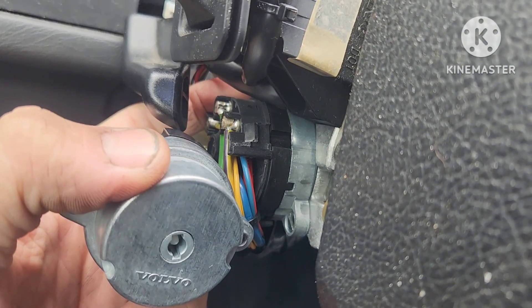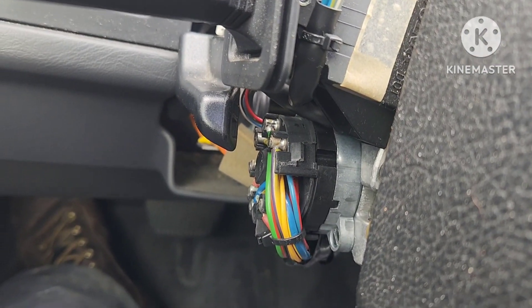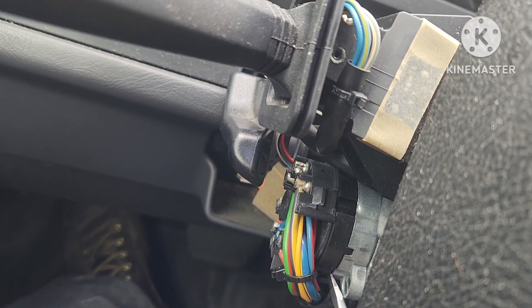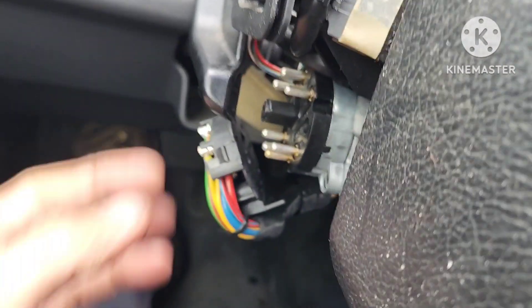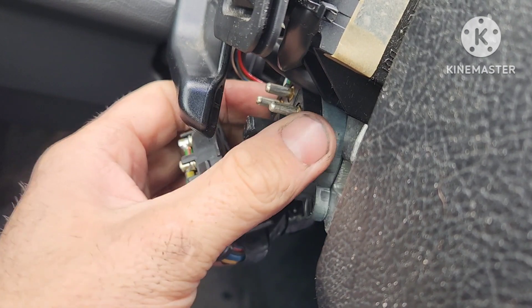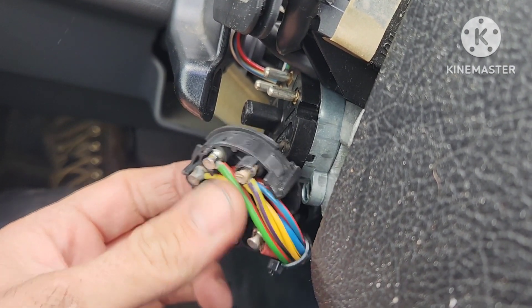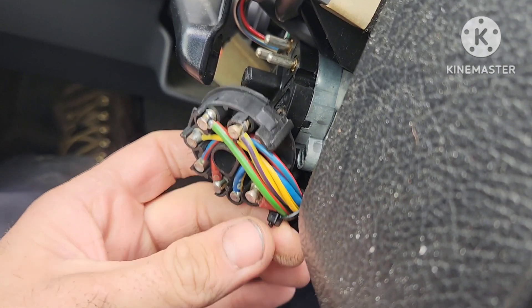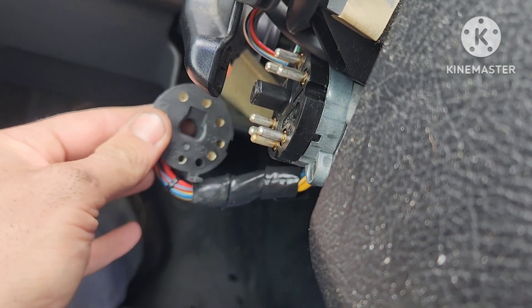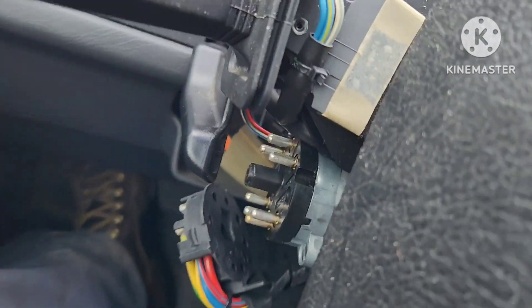There's a flat blade screwdriver slot here that holds it into place, and there's one on the other side as well. I'm gonna pry a little bit here and see if I can get this thing out of the way. This little clip here — you press on it out of the way and then use a screwdriver and just kind of pry nice and easy. Some of these got pushed out, like this red one here, so I'm gonna make sure that's back in place when I go back together. Now we're gonna go after the flat blade.